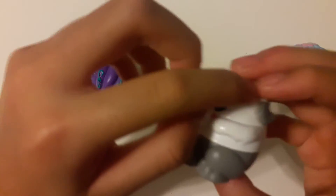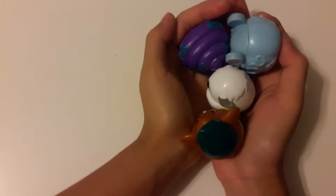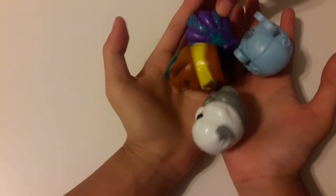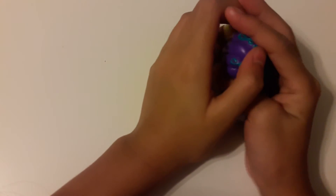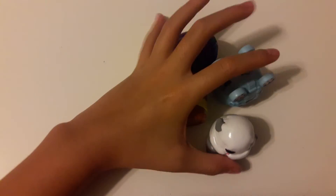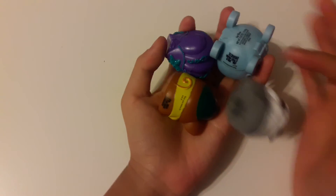His hair is covering his eyes! Comment down below which one was your favorite. If you love mine, give Kawaii Sister 904 a like. That's it — bye guys!